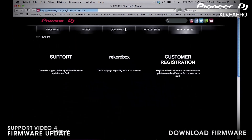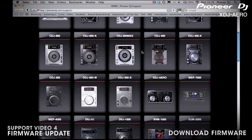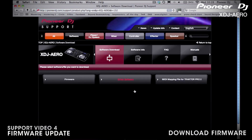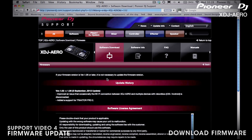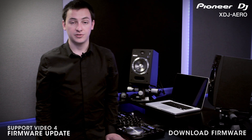Now direct your browser to pioneerdj.com/support. Hover your mouse over the XDJ Arrow, then click on the software link, and click on the firmware button. Look back to the version number of the firmware currently loaded on your Arrow. If it differs from the number listed on the site, you need to update. If the number on the site matches that of your Arrow, no further action is required.